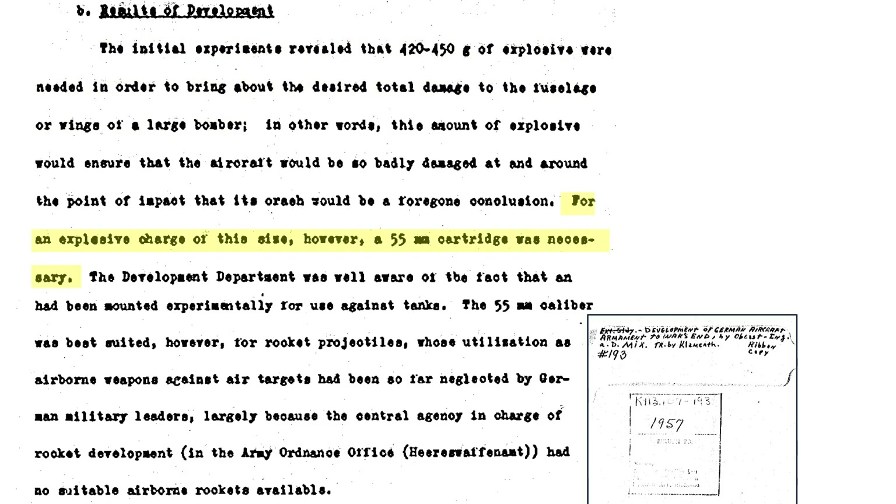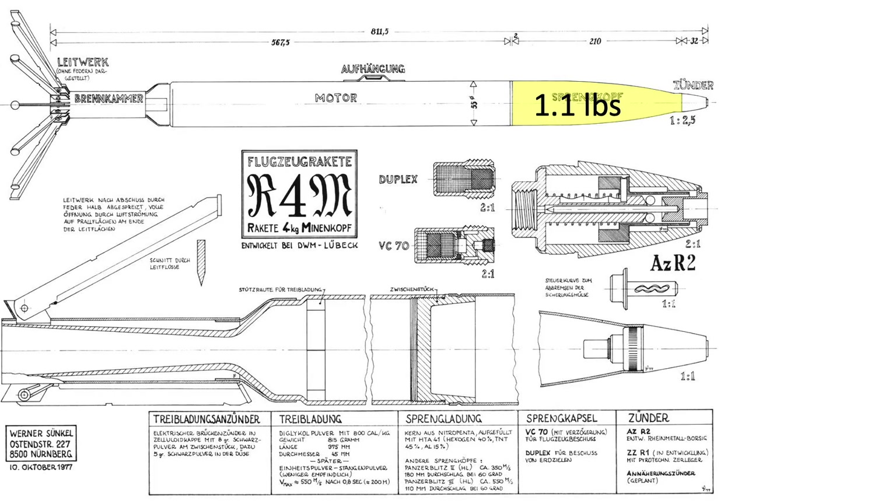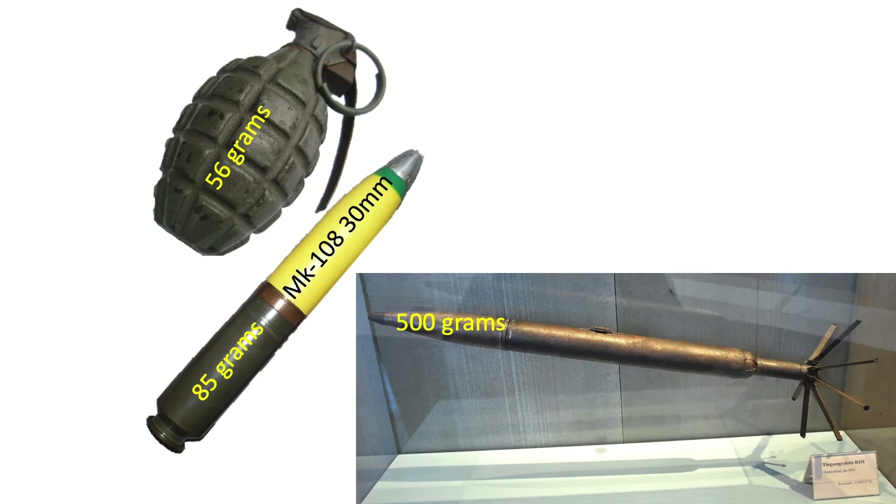The diameter of a projectile to meet this volume requirement equated to 55 millimeters. Ideally, the most effective weapons delivery system for a 1.1-pound warhead attacking a bomber formation would be attacking at close range with adequate density of fire. The most economical and accurate system, not including guided rockets, would be an unguided, liquid-fueled rocket with a short burn time and high velocity. The R-4M's warhead consisted of 1.1 pounds of explosive fill — 5.9 times the explosive fill of a German MK-108 30mm autocannon mine round, or 9 times the explosive fill of a World War II pineapple-style hand grenade.